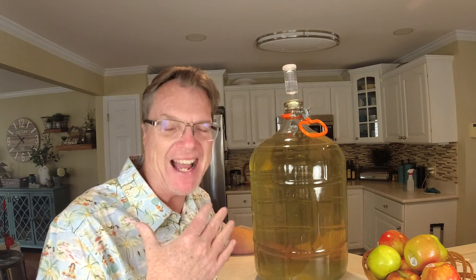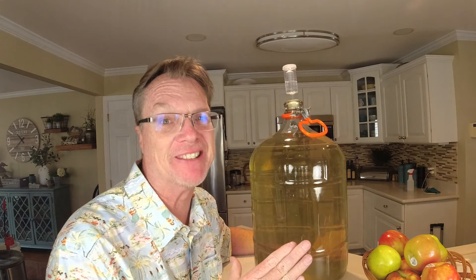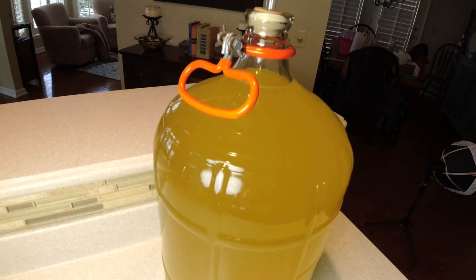So I got my favorite shirt on — it's got banana palms on it — and we're dealing with the banana wine. My wife hates this shirt. Let's see if she notices. So you ready to make the banana wine? Are you wearing that shirt? Just look at this banana wine.